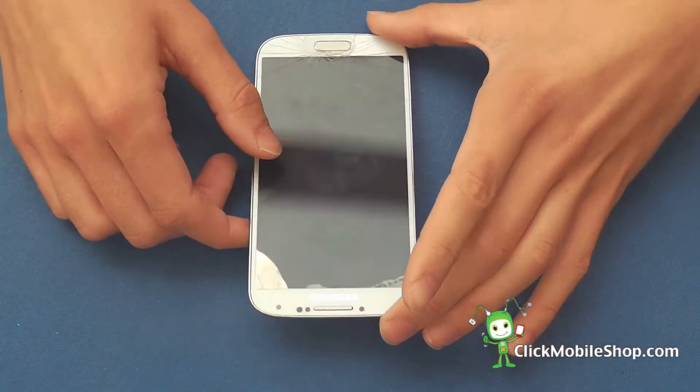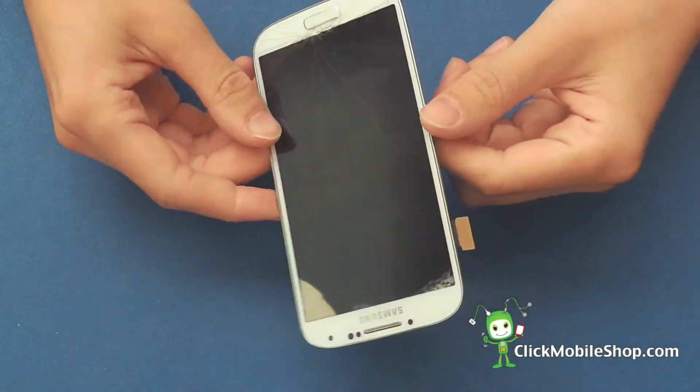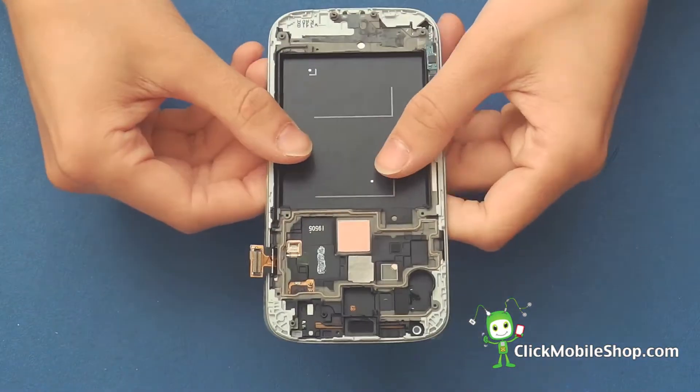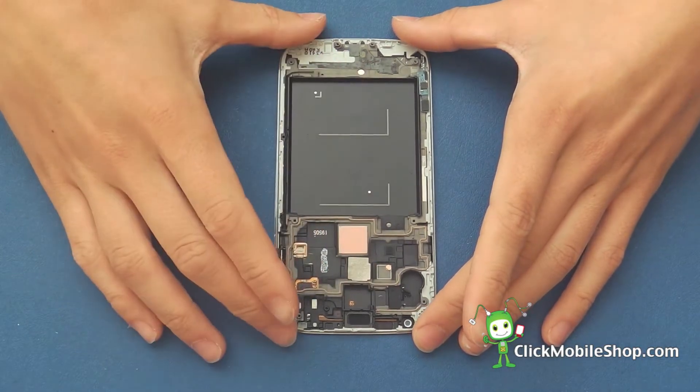Once we have stripped all of the necessary components from our old broken S4 digitizer, we can then go ahead and take our new S4 digitizer and start to reassemble it with all of the internal components.